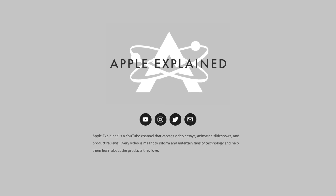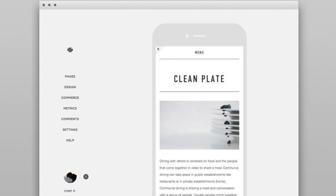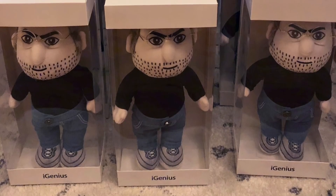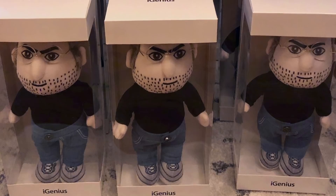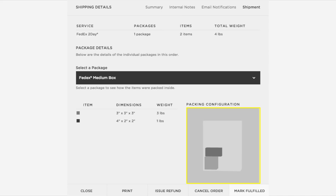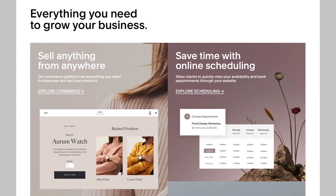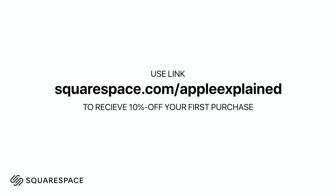Now let's talk about the performance of this model. But first, a word from the sponsor, Squarespace. I started using Squarespace years ago to create my website, appleexplain.com, and chose their platform for its easy drag-and-drop interface and wide range of templates. You can add an e-commerce store to sell physical or digital items like e-books and music, or services if you're a consultant or fitness coach — it really is an all-in-one platform. Use squarespace.com/appleexplained to get 10% off your first purchase — link in the description.